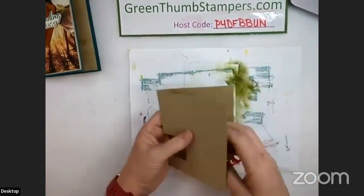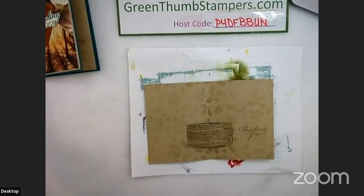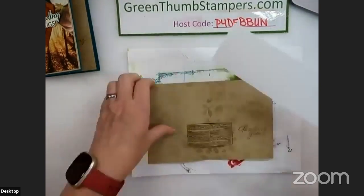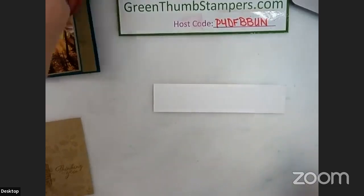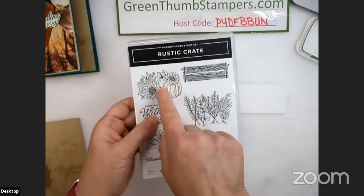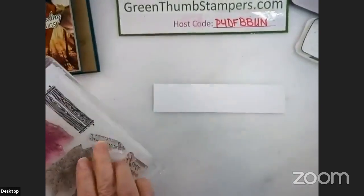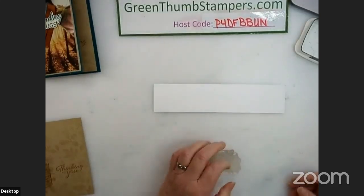This piece is ready to go on, but don't put it on yet if you're making this along. Now I'm going to take some basic white cardstock and my memento ink, and use the Rustic Crate again — I'm going to use the pumpkins, sunflowers, and corn. My daughter laughs at me — we say 'corn corn corn' at my house.